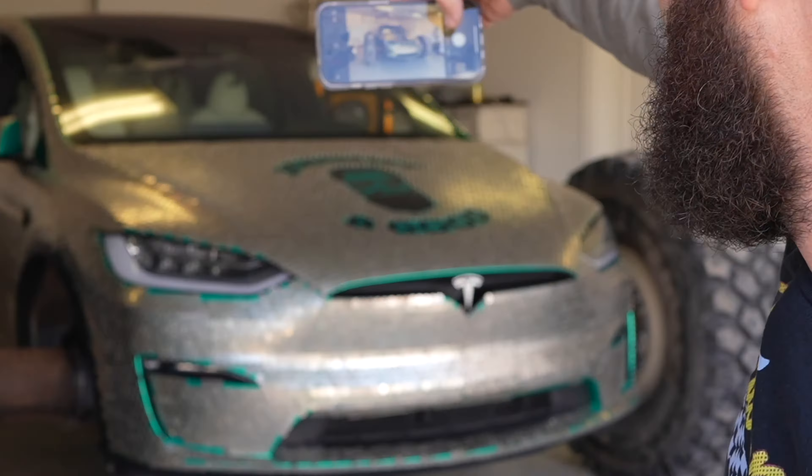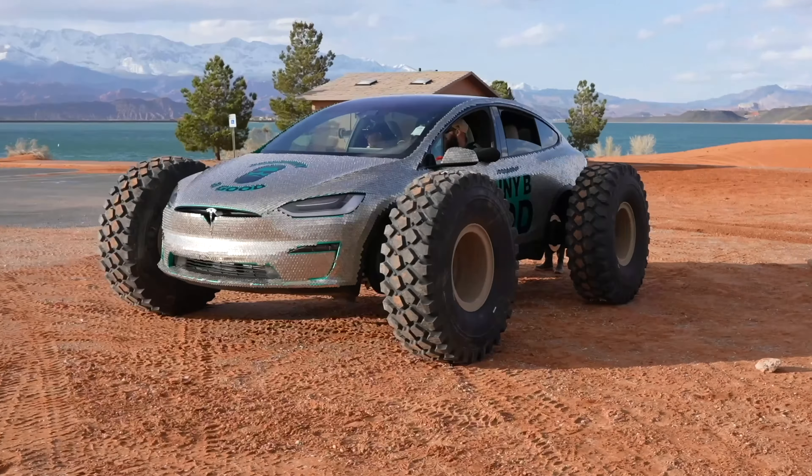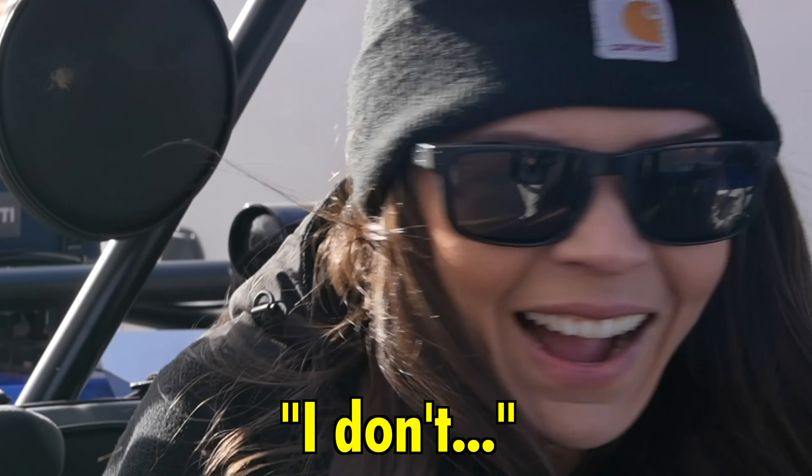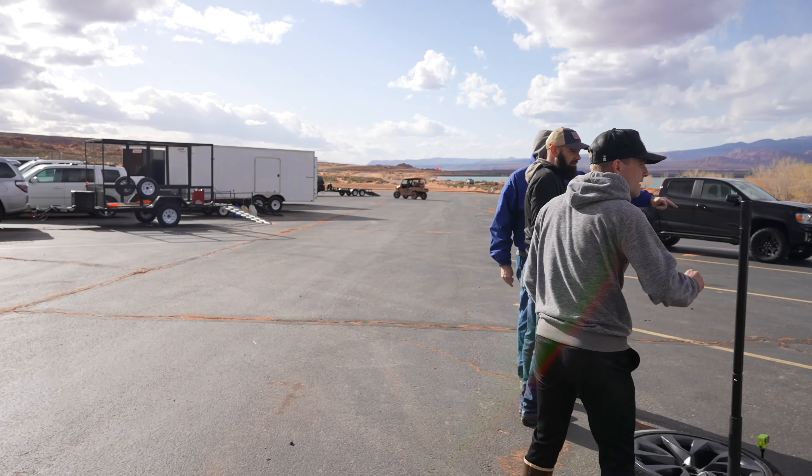The mean-looking Tesla. You think it'll hold up? No. Yeah, me neither. I do. Just get on. Hold on, hold on. Oh, no.